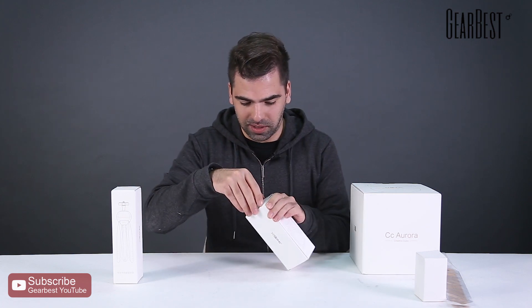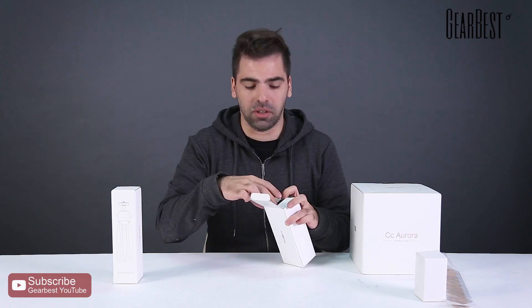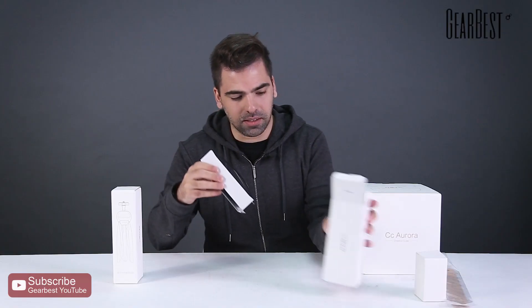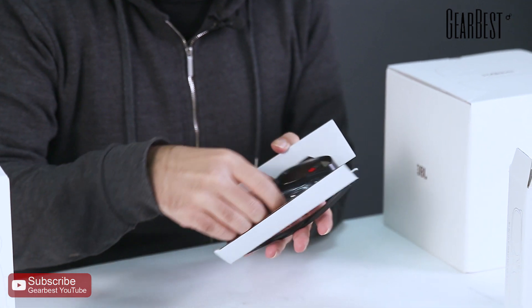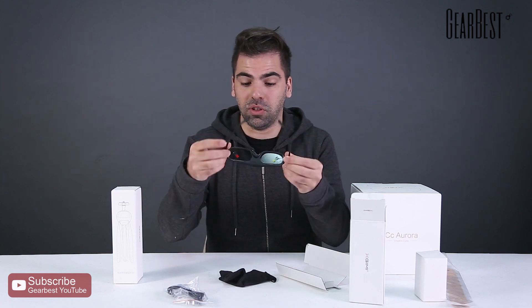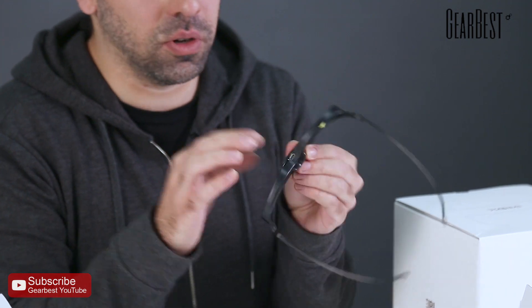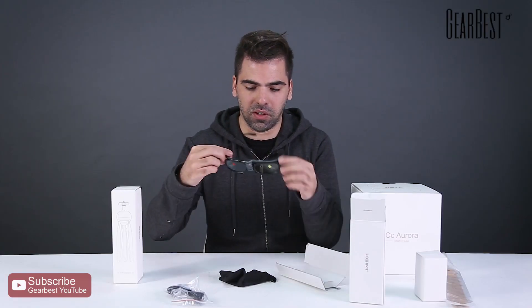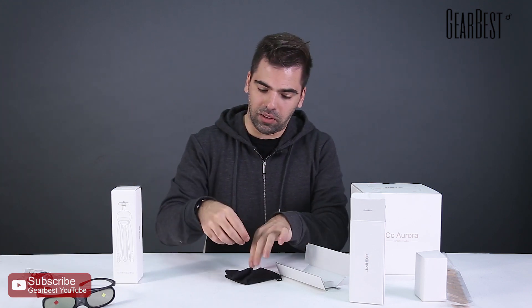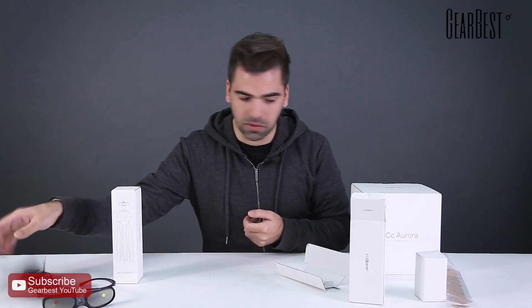So here we have the 3D glasses. Yes, this projector supports 3D video, so if you have 3D content you may watch it with these special glasses that come included. They look pretty cool — pretty red, actually. It's one of those 3D glasses that you need to charge; there's a micro USB port here. Once you're watching you're gonna look goofy, but the experience hopefully will be awesome at home. It also comes with a charging cable and a protective little velvet bag.